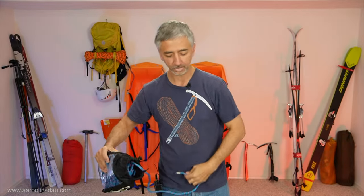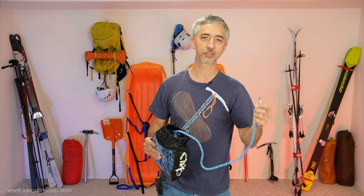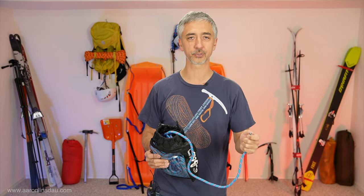For glacier travel, tying this rope onto our climbing harness and attaching it through our sled to the other person allowed us to safely travel. That way, if one of us fell through a crevasse, hopefully we'd be able to stop using an ice axe and create a z-drag pulley system to get the other person out.